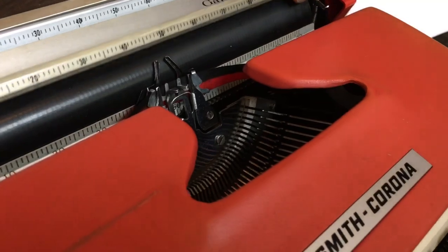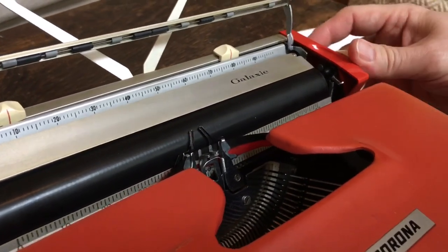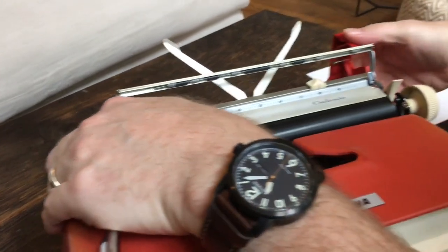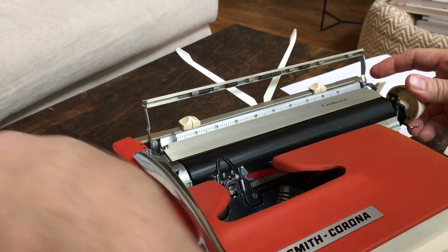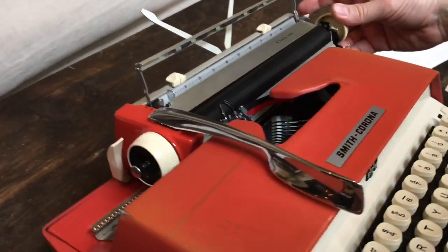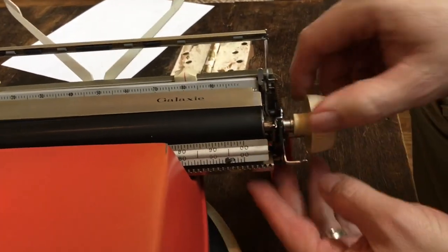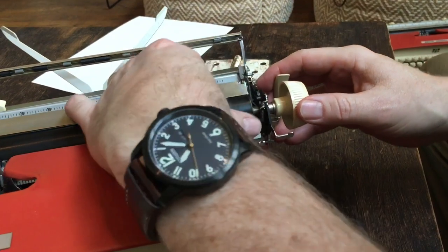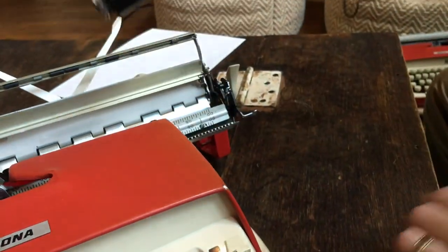The quick release platen is kind of a nice feature. You lift up this plastic cover and use two hands — it pops up. Move the carriage all the way to the right, release the line splay or pull out the variable line space button. There's a little lever right here — you pull that up, and then the platen just pulls right out.